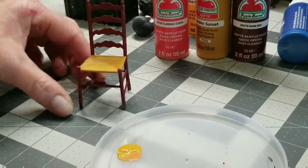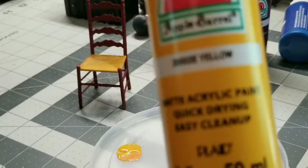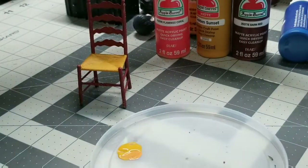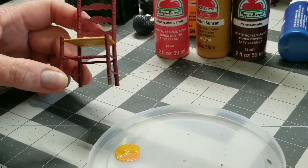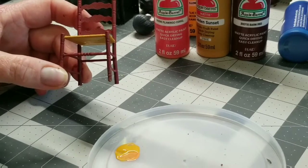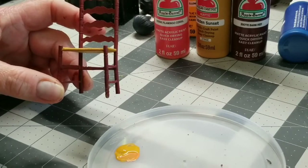What I did was try to mix a little yellow — just plain old yellow — into the flamingo coral color, and it came out more orangey. So I'm going to just use that, and I'll probably use a little bit of the flamingo too.